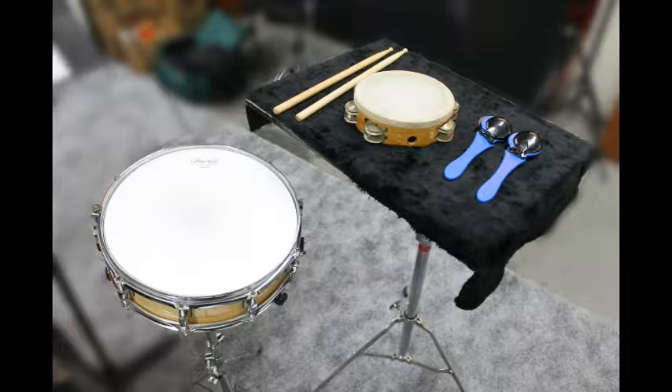This piece requires castanets, tambourine, and a snare drum. Use a trap table or a music stand with a cloth on it for the setup.